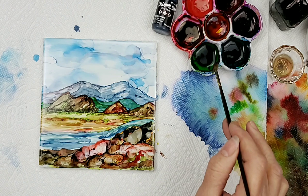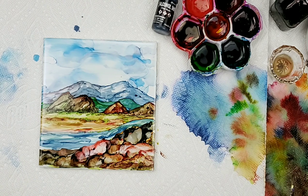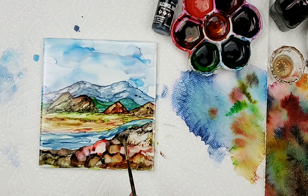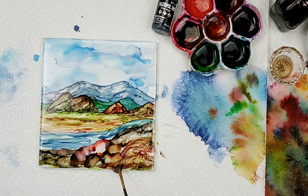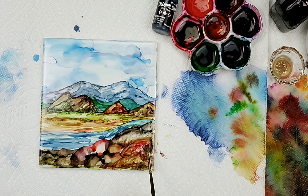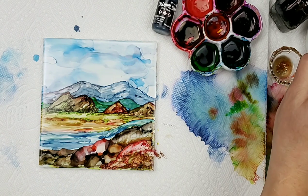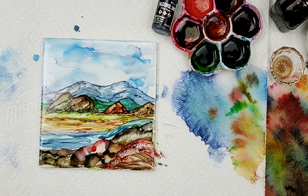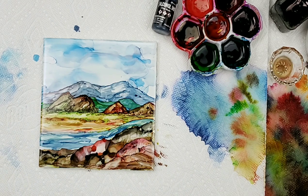I'm just kind of letting the alcohol do its thing, letting the inks run where they want to go, and then keeping an eye on it and coming back to it. I kind of want that rock bigger there — a nice big rock. Grabbing a little more pitch black. It just looks like it has a little stream going through.